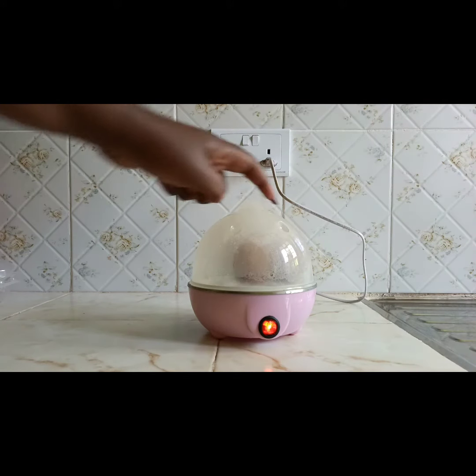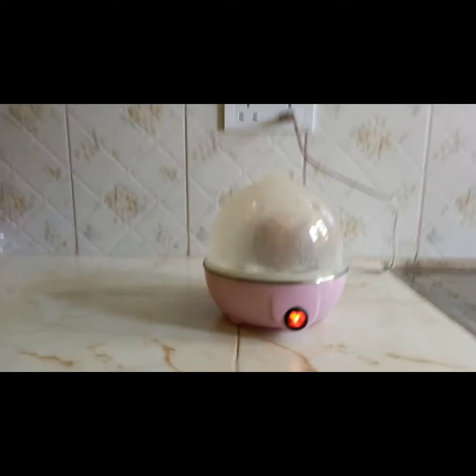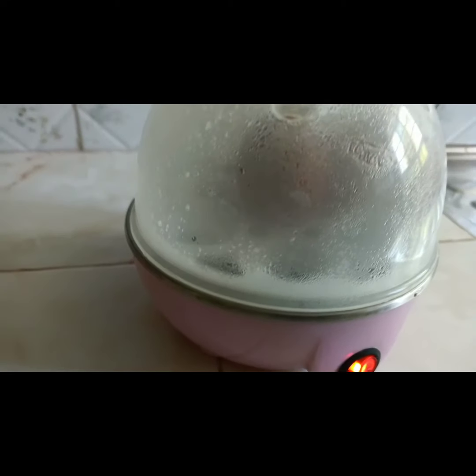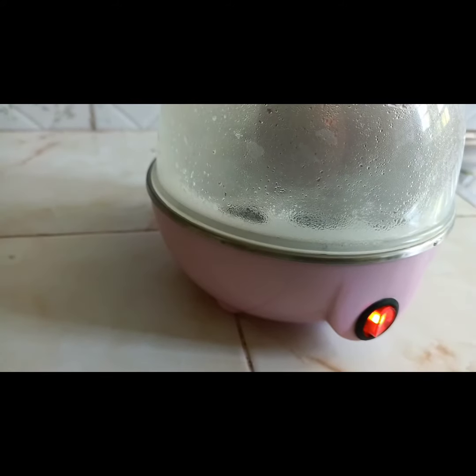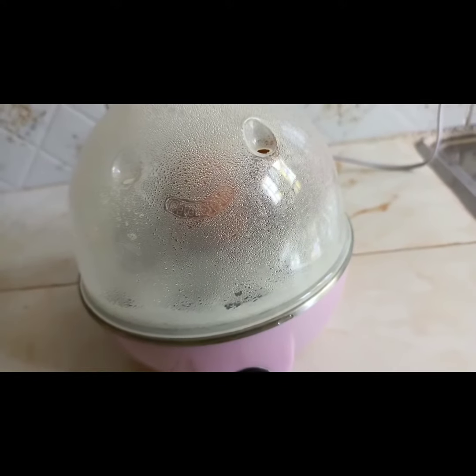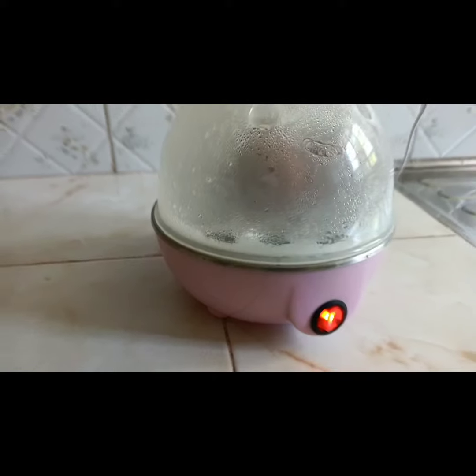There are two little holes — I call them eyes — on the lid, and those are the places where moisture gets to escape from the heat ongoing inside the egg boiler. Once you peep in you can see that it's already boiling, and this is not even a minute in — it's about three minutes or so.